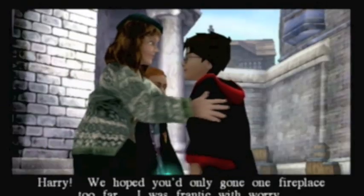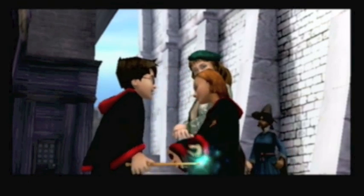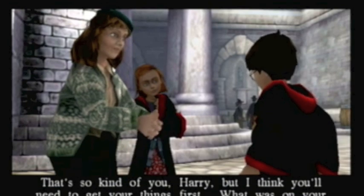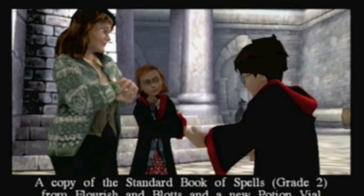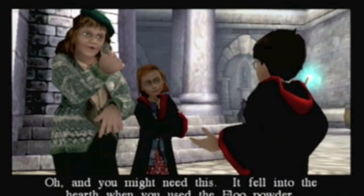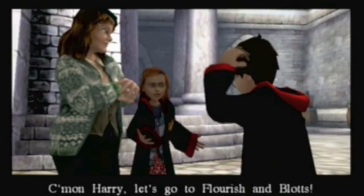This cutscene sometimes glitches up — you'll see what I mean. You've only gone one fireplace too far. What's wrong, Ginny? You don't look very happy. How'd I go wrong? And I dropped all my things in the fireplaces I passed. Would you like me to go and look for them? That's so kind of you, Harry, but I think you'll need to get your things first. What was on your school list? A copy of the Standard Book of Spells, Grade 2, from Flourish and Blots, and a new potion vial from Mole Peppers. Well, let's all go to Flourish and Blots then. Oh, and you might need this — it fell into the hearth when you used the Floo powder. Thanks, Mrs. Weasley. Come on, Harry. Let's go to Flourish and Blots.